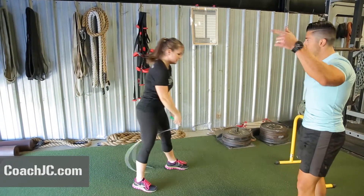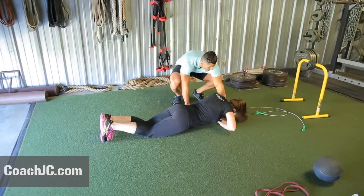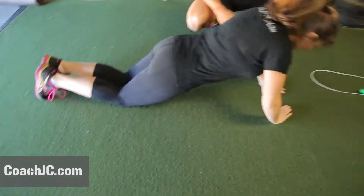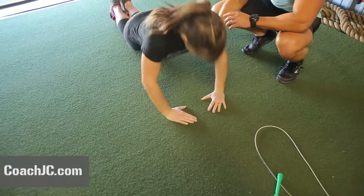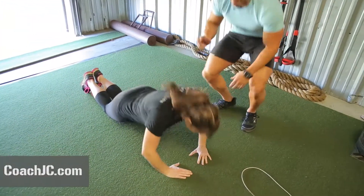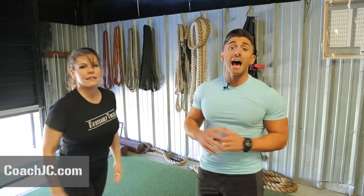Dropping it down to diamond push-ups for ten. Remember, eyes are right here the whole time, everything travels together. Lydia's on her knees right now — if you're advanced, you can get off your knees and onto your toes. Ten reps, abs are tight, everything travels together — up together, down together. And there is a beautiful ten. Nice work!